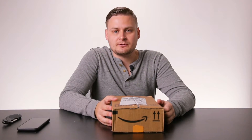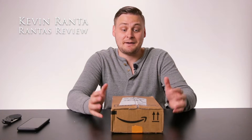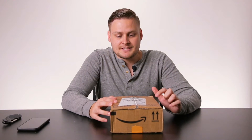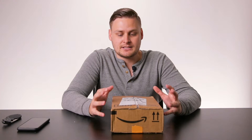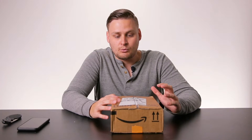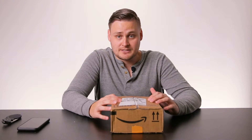Hey everybody, thanks for tuning in to another episode of Ranta's Reviews. My name is Kevin Ranta and I'm very excited to share with you what is in this box. This is actually a company that has partnered with me on my review channel and has asked me to review one of their products — an electric razor.